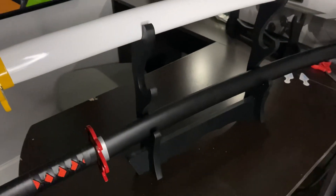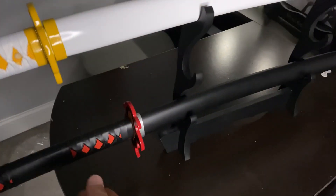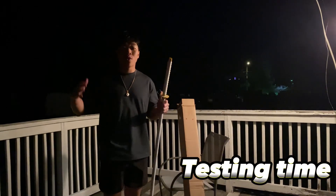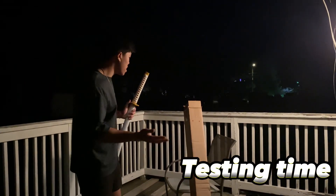It even says Mini Katana on the handle. This triple sword stand I actually got a couple weeks ago but forgot to record the unboxing. Alright, now it's time for the test — we're outside.